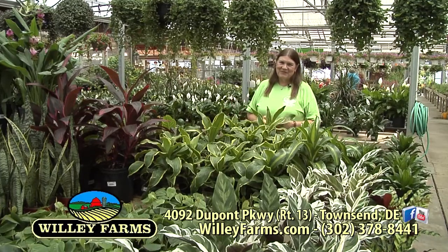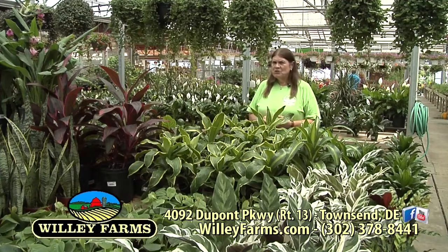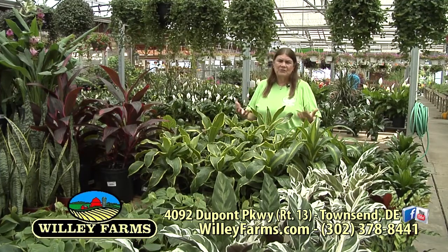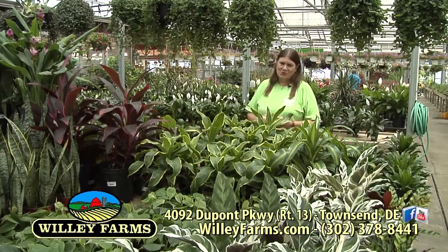Hello again and welcome back to Willie Farms. I'm Donna Cavender. Thanks for joining us today. We're filming at the end of July — it's a little warm, but that just made us think of all the kinds of things that would be refreshing in the summer. So that's what the show is all about.